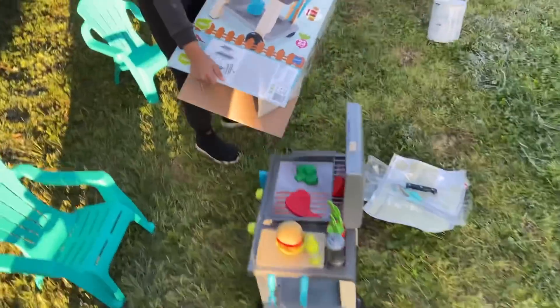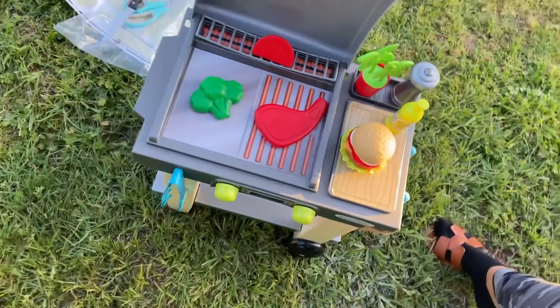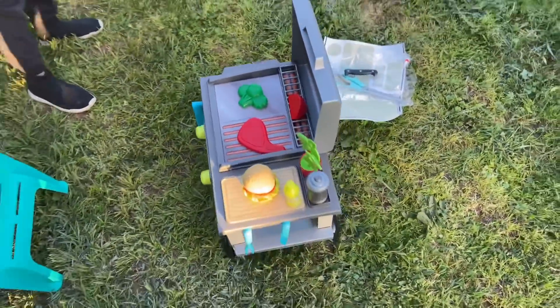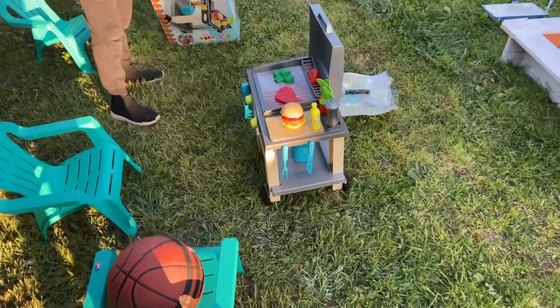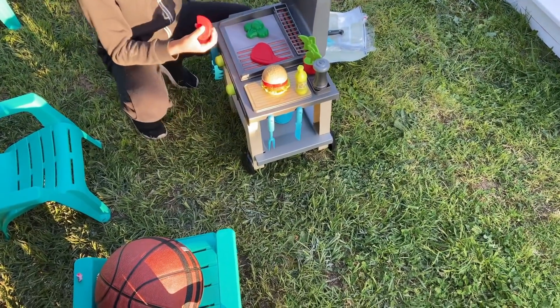Noé has finished the barbecue and set it up exactly the same way as on the packaging — perfect. It's really beautiful. We'll go and put it away by their little house — though it's genuinely very small compared to Noé. It's really tiny, more suited for children Aiden's age, but it'll work as decoration and they can play with it.